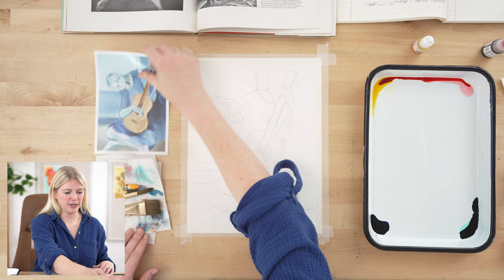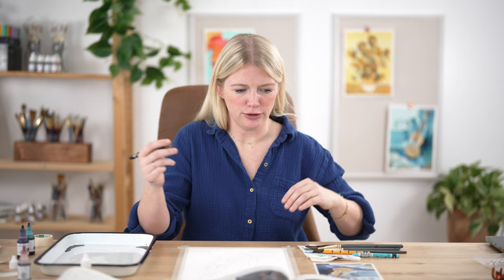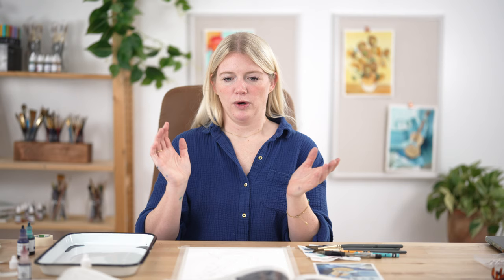I already transferred my outline. You can transfer yours using graphite paper, a light box, a window — whatever you want. Before we get into it, let's do our oath. Raise your right hand and repeat after me: I promise to be kind to myself. I promise not to compare my work. I promise to have fun.